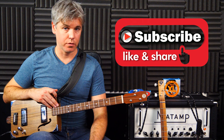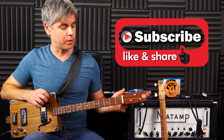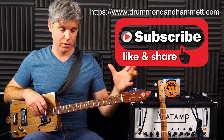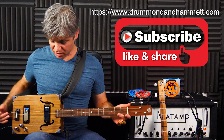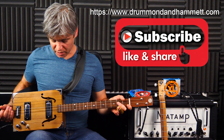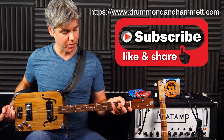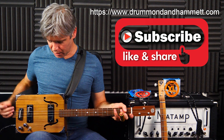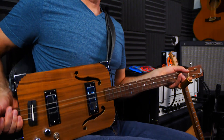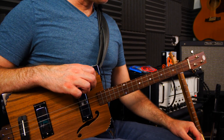Moving on to builders, this one is manufactured by a guy down in Bristol in the UK called Drummond and Hammett — that's the guitar company name. It's really nicely built, more expensive than the other one which I'll grab in a minute. It kind of feels like a proper instrument, it's less sort of DIY and a bit more of a nicely finished thing. It's got binding and all the rest of it, but it plays really nicely and sounds really good.